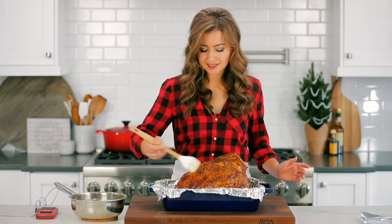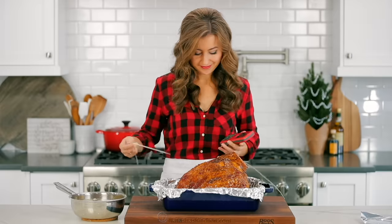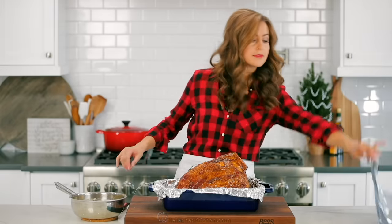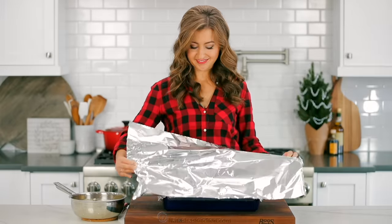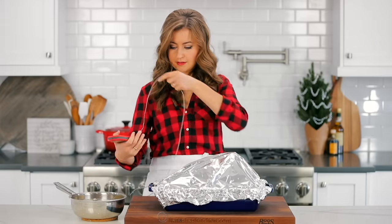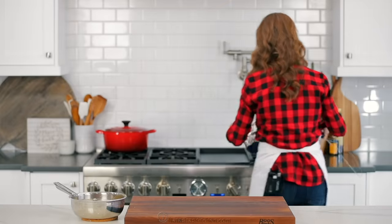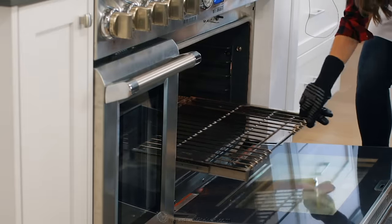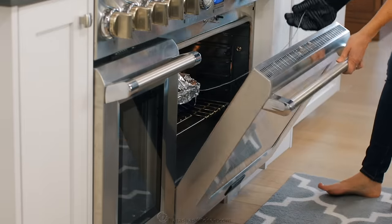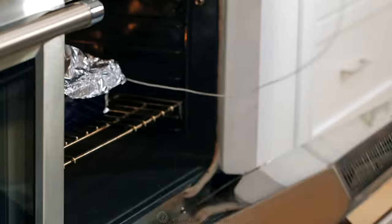Once you're done brushing on a third of your glaze, insert an oven-safe meat thermometer into the deepest part of your ham — I'll make sure to link to our favorite meat thermometer in the description. Now cover tightly with foil to keep the ham from drying out in the oven. Transfer the pan to a preheated oven at 325 degrees Fahrenheit on the rack in the lower third of the oven. Roast at 325 degrees Fahrenheit for 10 to 11 minutes per pound. It took about two hours for an 11-and-a-half pound ham to heat up to 110 degrees Fahrenheit. Remember, the ham is already cooked, so we're just heating it up in this first step.